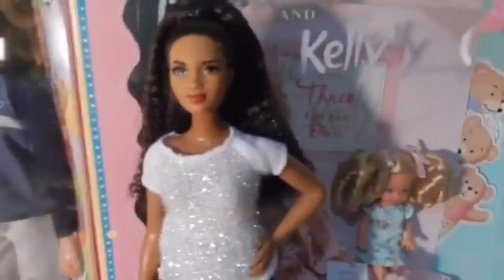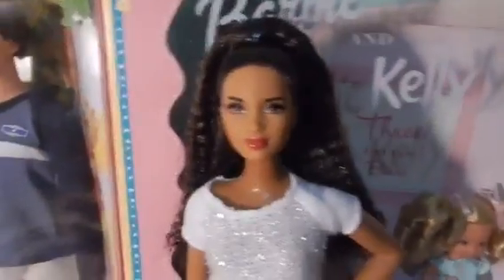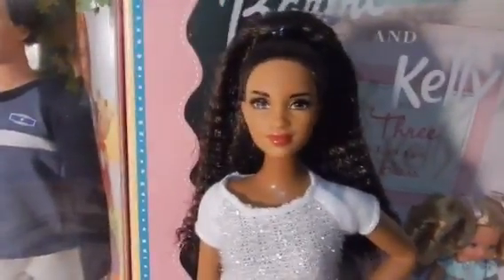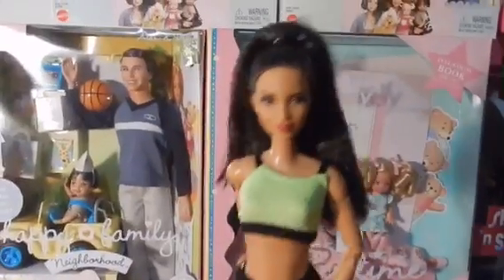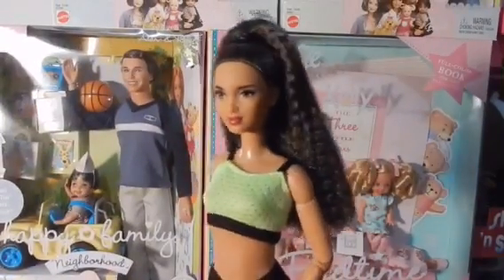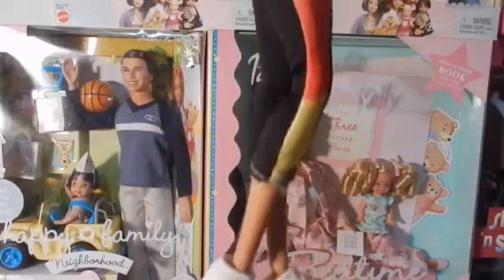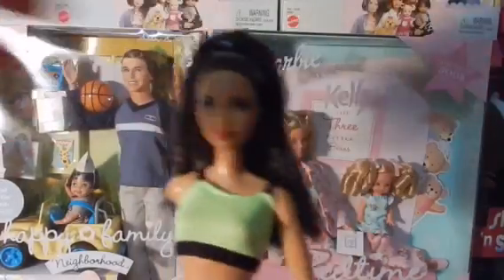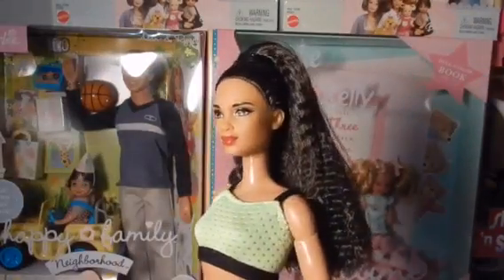I don't have any other Kirby Barbies that match the skin tone for now, but maybe later I'll find one that matches. If you know which one will match, let me know in the comments. There's a Sparkle Girls outfit on her, and she looks really good — it's actually a pretty perfect match.